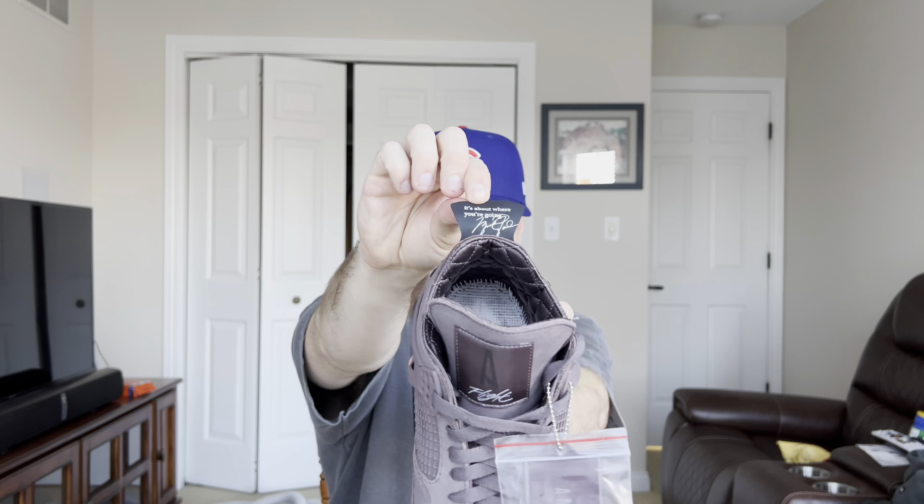I know a lot of people say 4s are uncomfortable, but this quilted sock liner makes a difference. Let me pull this insole out — this insole with the A-Ma-Maniére branding, the quilted material, and the bottom of the insole — trust me, this feels so good on your foot. Just from trying them on for the on-foot it feels really good. I don't know if they'll be the most comfortable Air Jordan forever, but from first putting them on, it seems like they might be.